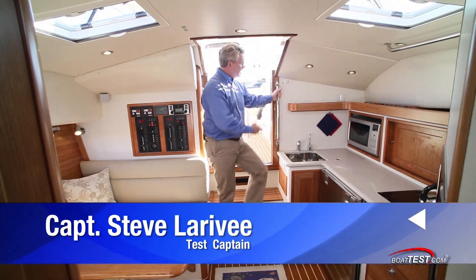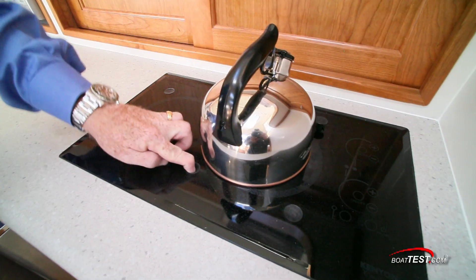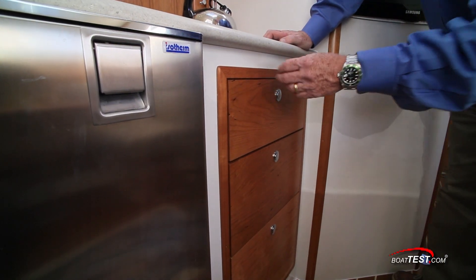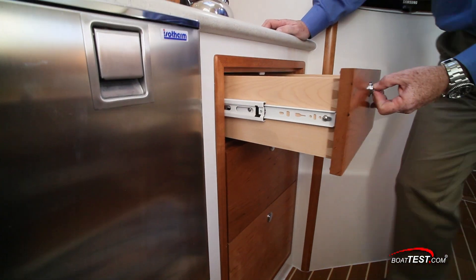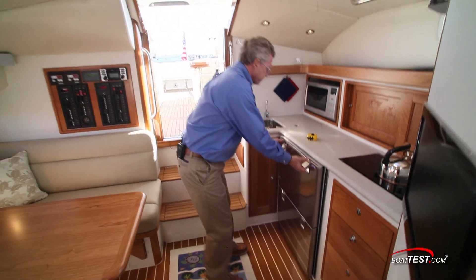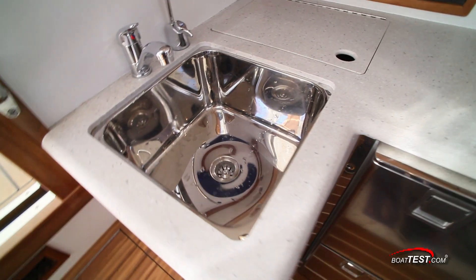Starting with a handrail and a nice storage shelf up above the galley. The galley itself has an electric stove. Instead of fiddles, they've got pop-up holders to hold your cookware in place. I don't usually make a big deal out of drawers, but in this case we have a framed receiver with lockable drawers — pull it out and I notice dovetail joinery, and all the wood is sealed against moisture. There's also a refrigerated drawer and a freezer drawer with an ice maker that's tapped into the purified water.